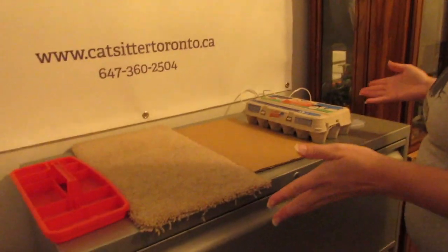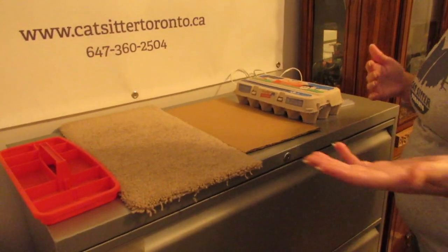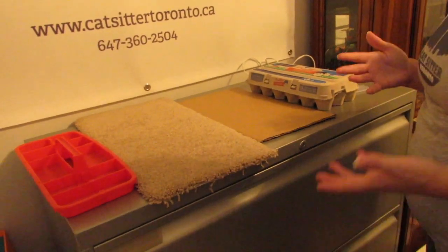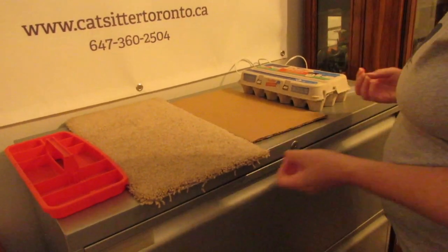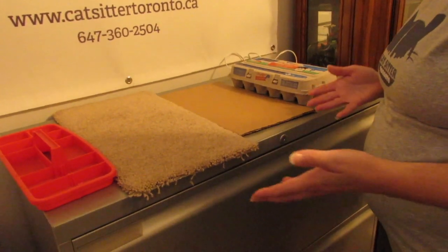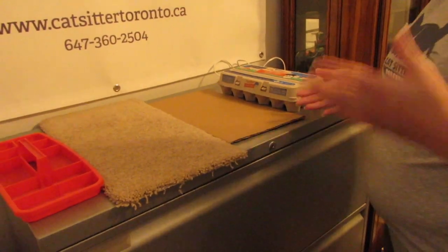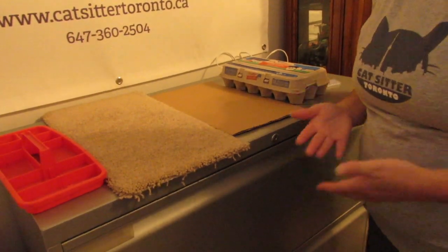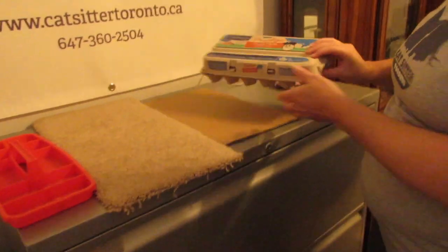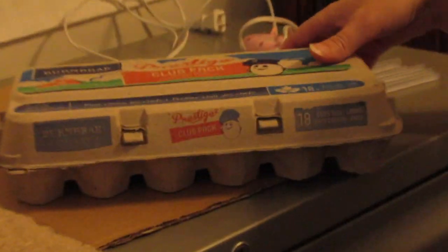Here are the items we're going to use today to make our puzzle feeders — like the one you just saw that I purchased. I purchased that for $24 from PetSmart. So instead of spending $24 or more on a puzzle feeder if you're not sure if your cat is going to be responsive to it, definitely invest in making one. Taking a little bit of time in an afternoon and assembling one would be a cheaper way to make sure it's something that's going to work for your cat. The first item is an empty egg carton — very simple and straightforward. You can use the 18-pack or the 12-pack; any egg carton you have is fine.